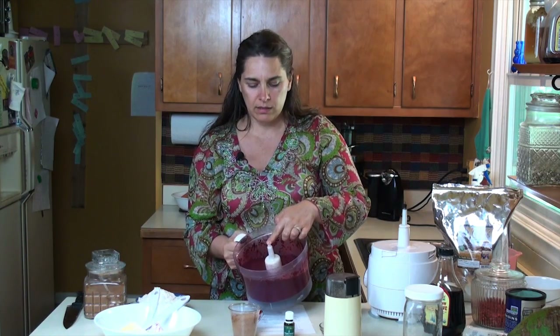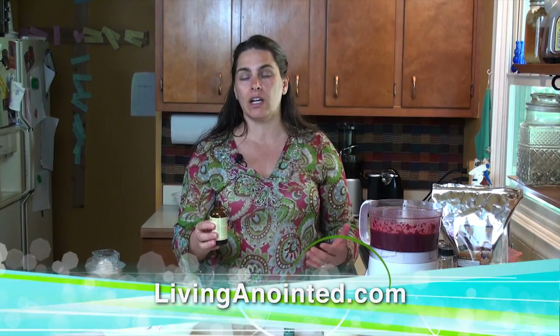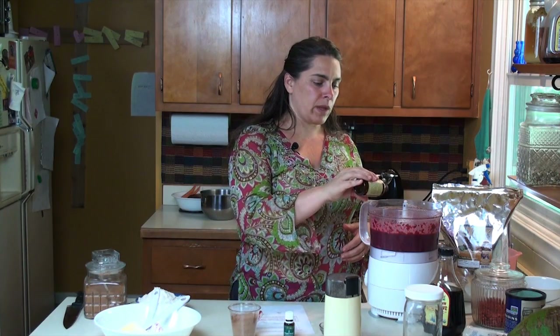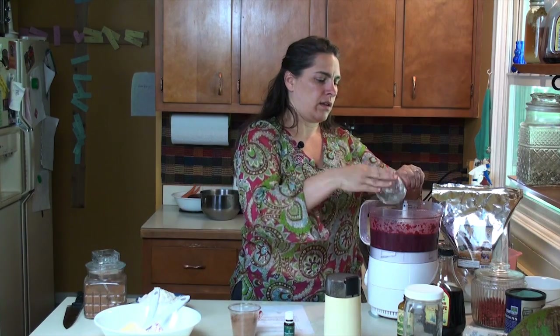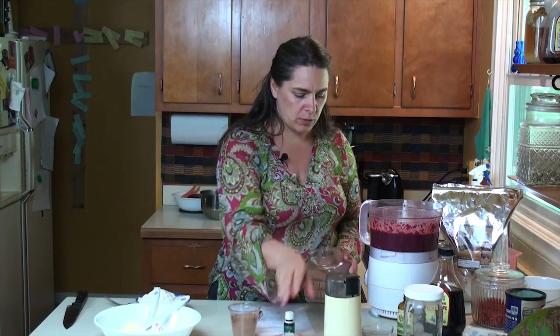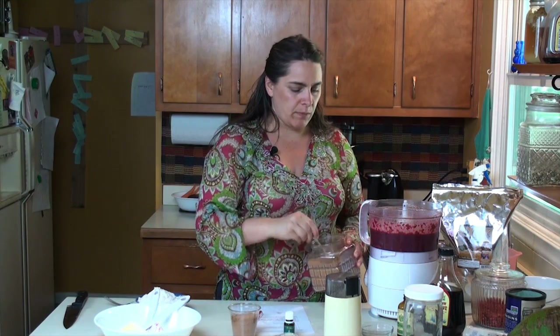So it's going to look like this. I don't really measure too much. The recipe is going to be posted on the website, which is livinganointed.com — living and then a-n-o-i-n-t-e-d dot com. It has a recipe section. I just pour this in — this is vanilla, I use organic vanilla. This right here is our salt and our baking powder. And our cinnamon — I usually use about two and a half teaspoons of cinnamon. Cinnamon really covers up the beet flavor.